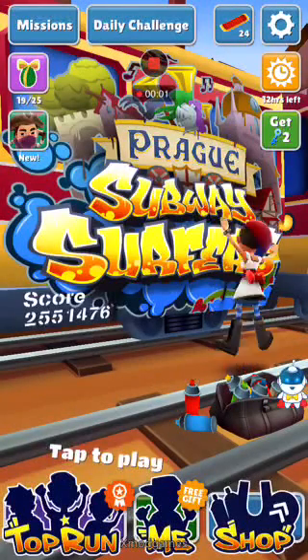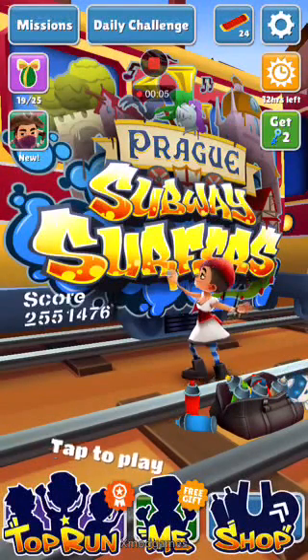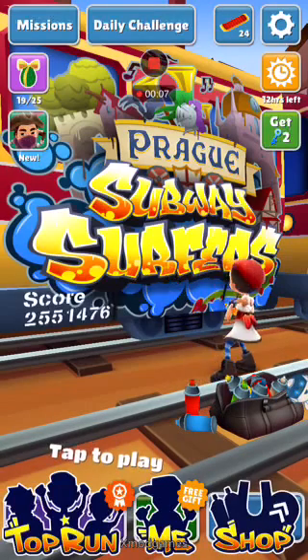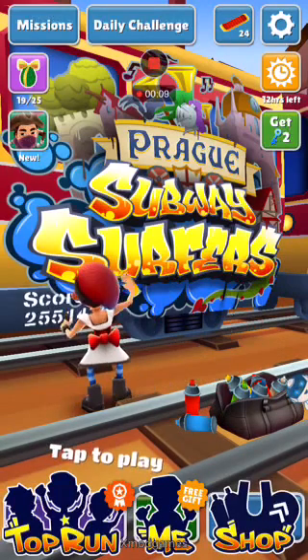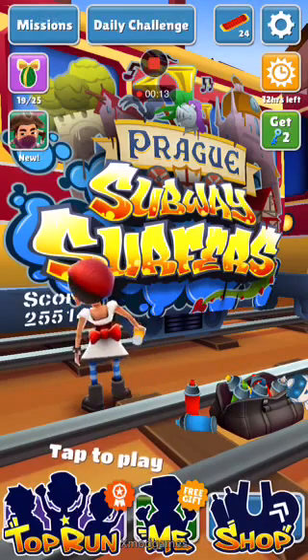Today I am going to show you how to hack the Subway Surfers game, which you can get on iPhone and also on Android.